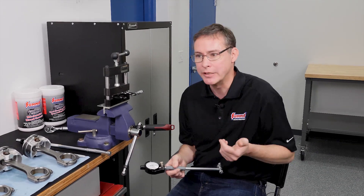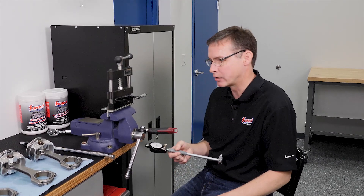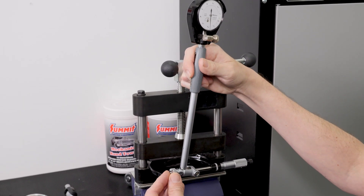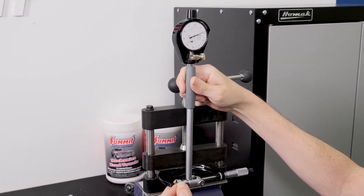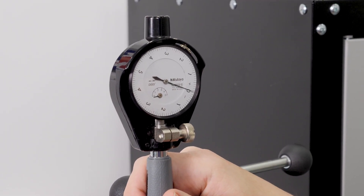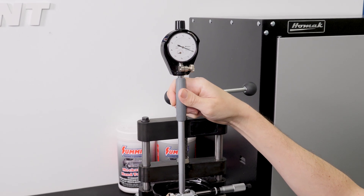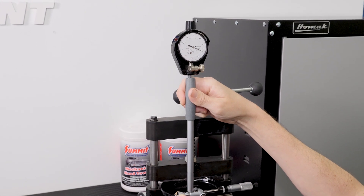We've taken our micrometer, we've set it to 2.0993" — that's basically what we had for number one — and we are going to zero our dial bore gauge off the mic. At this point we have our Mitutoyo dial bore gauge; I'm going to go ahead and float it inside of our micrometer, and what you're going to see is our gauge moving down, wanting to hit zero right there. That is accurate to one tenth of one thousandth of an inch, so we know that this dial bore gauge is set to the exact same diameter as the rod journal on the crankshaft itself.